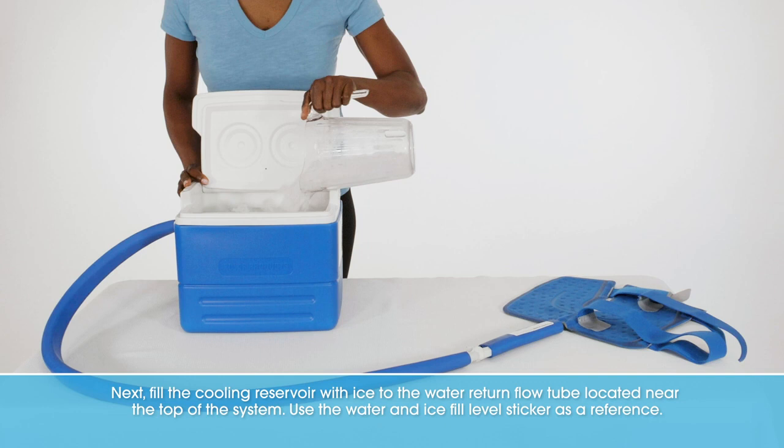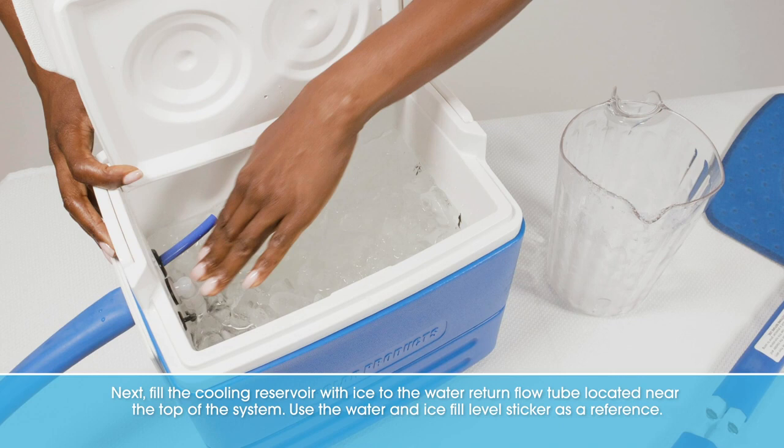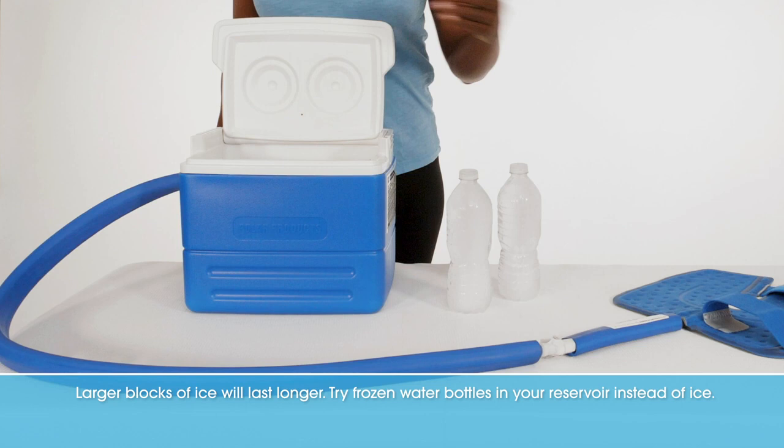Next, fill the cooling reservoir with ice to the water return flow tube located near the top of the system. Use the water and ice fill level sticker as a reference. Larger blocks of ice will last longer.